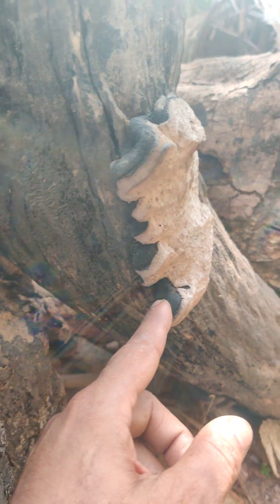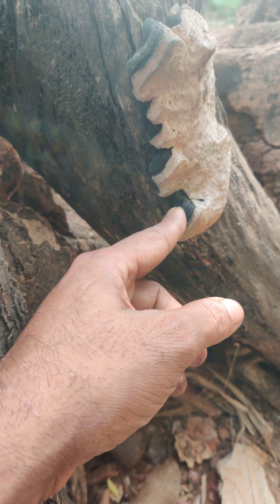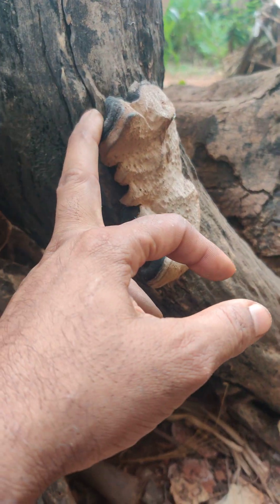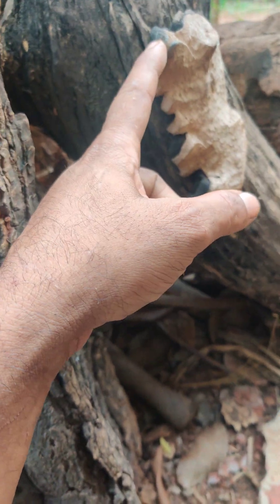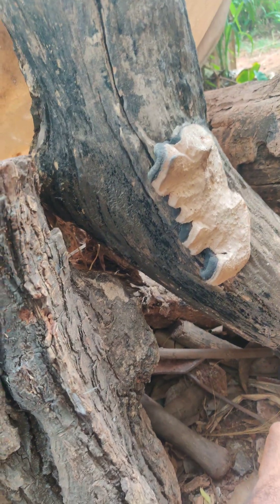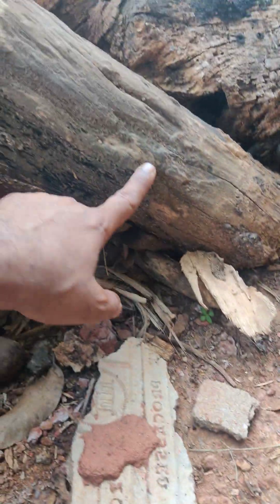This belongs to the genus Phellinus or Inonotus — I will confirm the ID. It's a nice one. But generally, when this one grows, when it stayed the same, after that there was no growth expansion, until once I removed it from the Athlavaug.